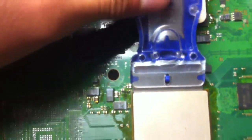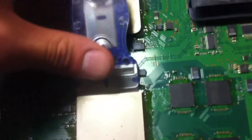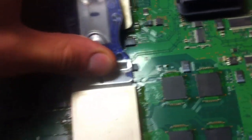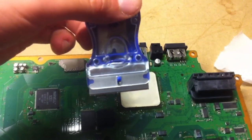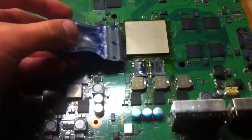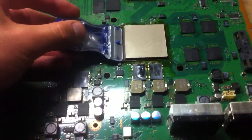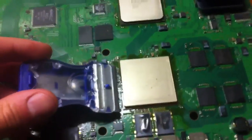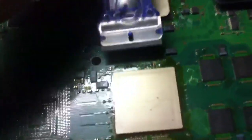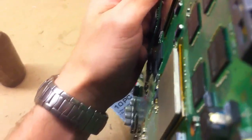You take it and press it down like this, pressing with your thumb. Because these razor blades flex, that allows it to get more in line with the chip so that you don't cut the actual chip — instead you only cut the glue that holds the heat shield on.